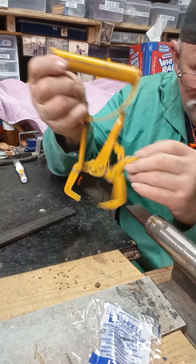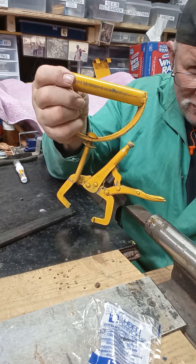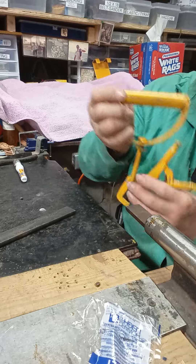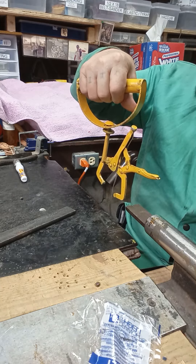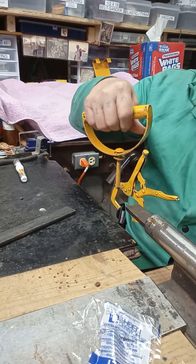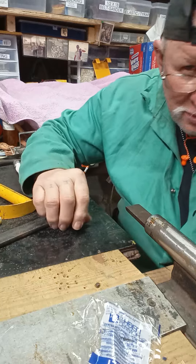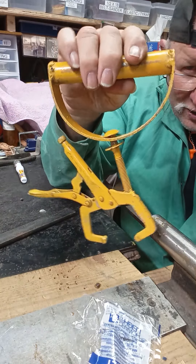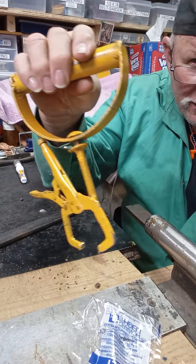Something else you can use it for — hold it like that, pick it up, center it up on a piece of plywood, crimp it down, take off with it, carry it like a suitcase. There's so much you can do with that.